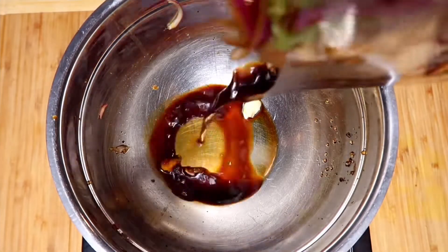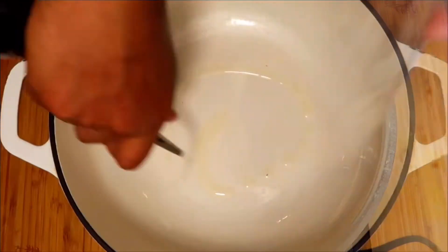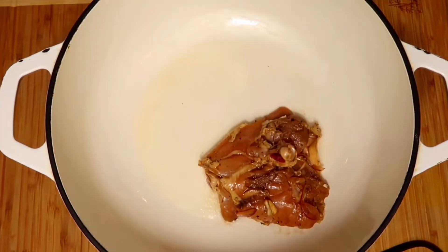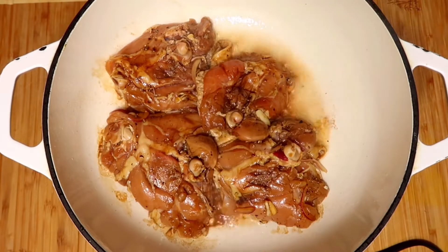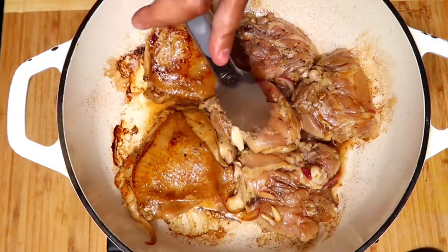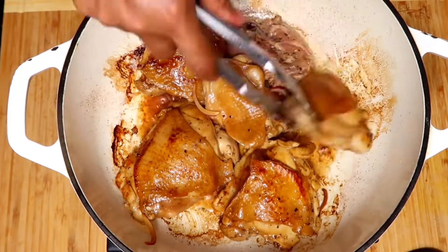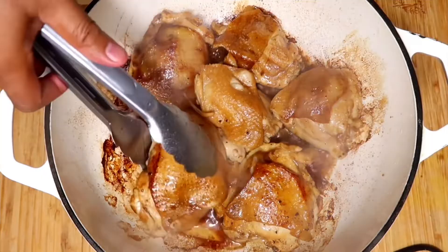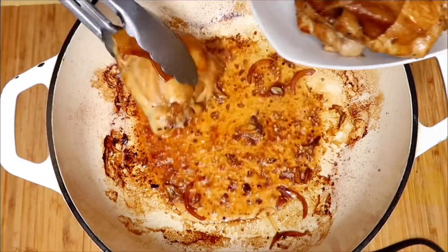The next step is to separate the chicken from the marinade. Make sure to set the marinade aside because it will be used later on. Pan fry the chicken pieces for 1 to 1.5 minutes per side. This will partially cook the outer part and also makes the skin tough enough to withstand stewing later, so it will remain intact — which is nice for presentation. Do not cook the chicken all the way through. Remove chicken from the skillet and set aside.